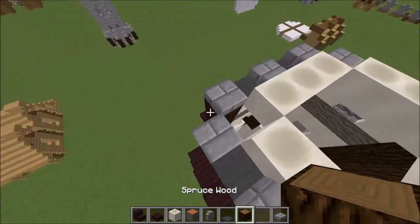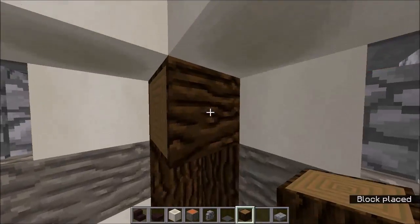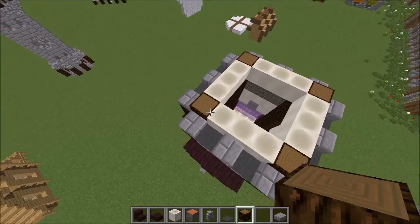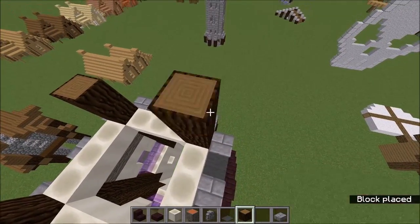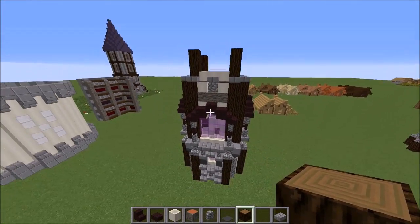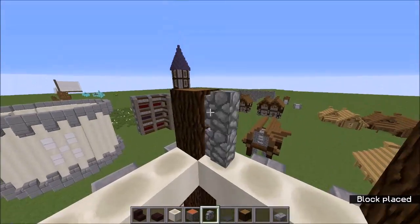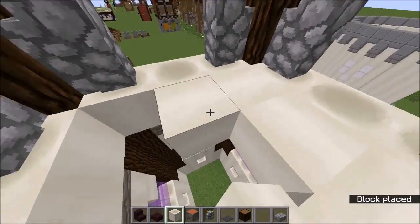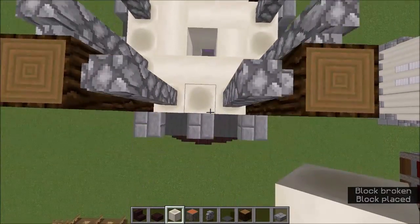Grab yourself some more spruce wood and bring them up in each of the corners, making sure they face the right way up. Then bring them up a couple of blocks — just a little stubby thing like that. Grab your cobblestone wall and stick them on each of these, then grab your bone blocks and create some sort of swirling pattern. That actually looks quite cool.